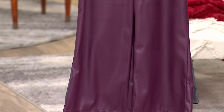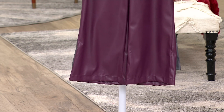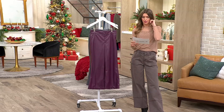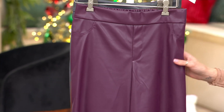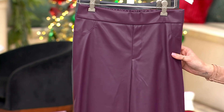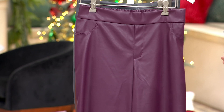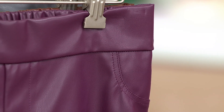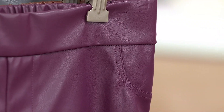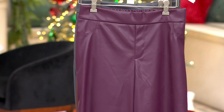This is 100% polyester. We machine wash, tumble dry. The inseam in the regular is 25 inches, and 22 inches in the petite — so there's a three-inch difference between the petite and regular. It comes in regular sizes zero up to 14.